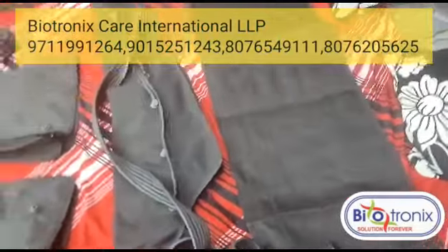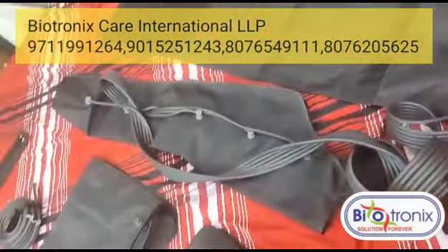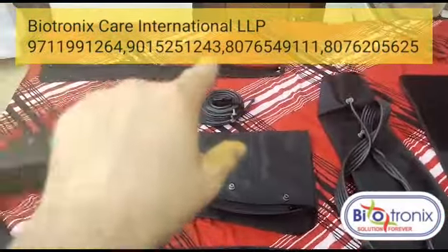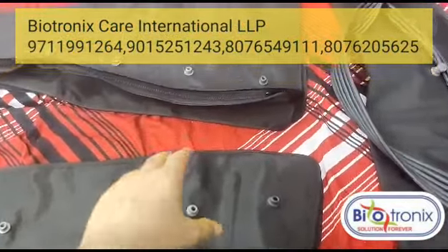These are the attachments: this is the waist attachment with six chambers, this is the arm attachment with six chambers, and these are the two leg attachments. These are the connecting tubes, and this is the extension — for cases where the size of the leg is bigger.